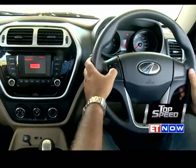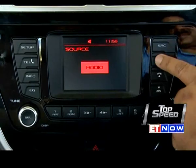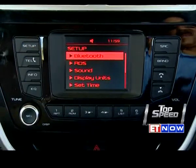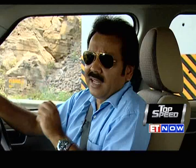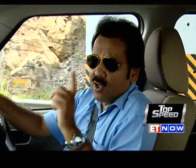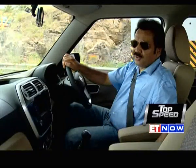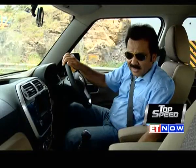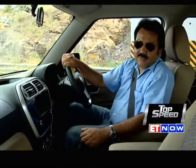The steering wheel comes with multifunction buttons, but even the top variant won't get a leather-wrapped steering. The infotainment system offers quite a bit and can sync with your smartphone. One unmistakably Mahindra quirk: the electric power window switches are in an eccentric position — not on the door pod but elsewhere, making them a bit inconvenient and not very ergonomic. But then, it's very Mahindra.